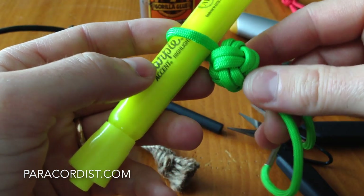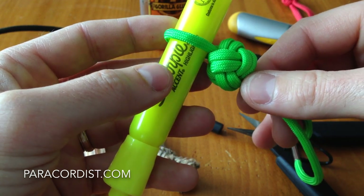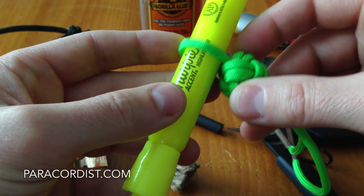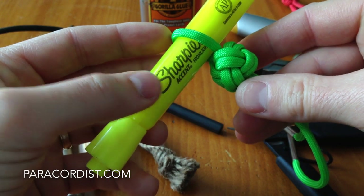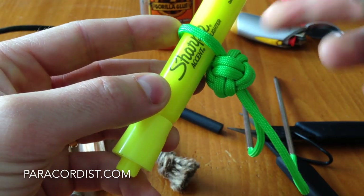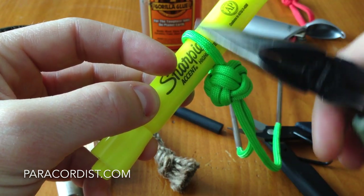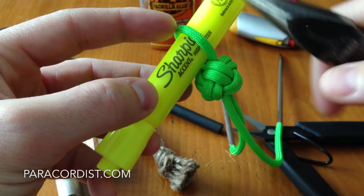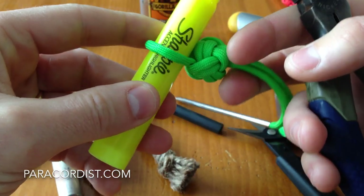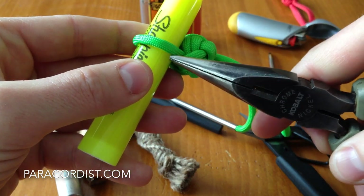The tightness of this knot before you attempt to install has a lot to do with the amount of success you'll have and how clean — literally, not messy — your finished product is going to be. What I do for consistency is insert a magic marker or a Sharpie in the loop here, and I'm also going to use this as a guide for tightening. The way I've got it oriented right now, the word 'Sharpie' is visible and readable on this side.